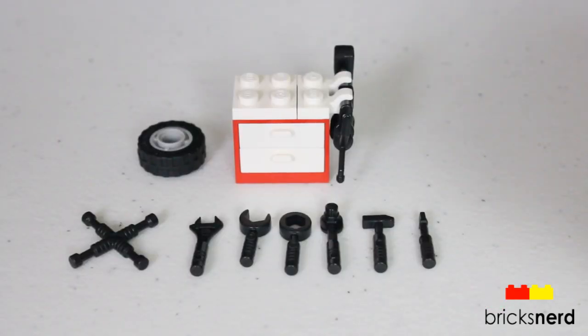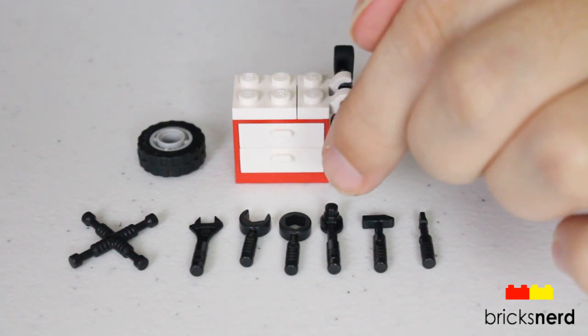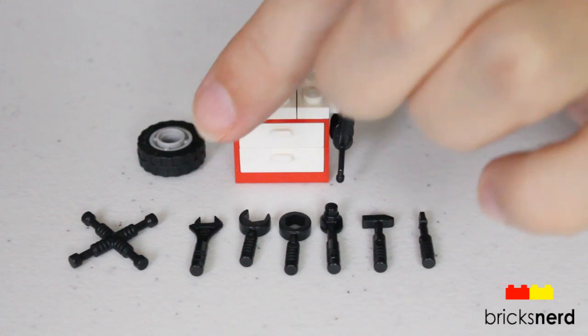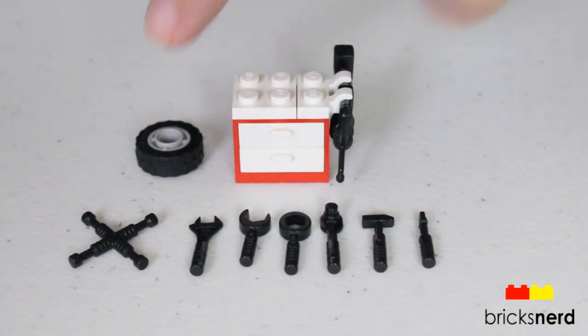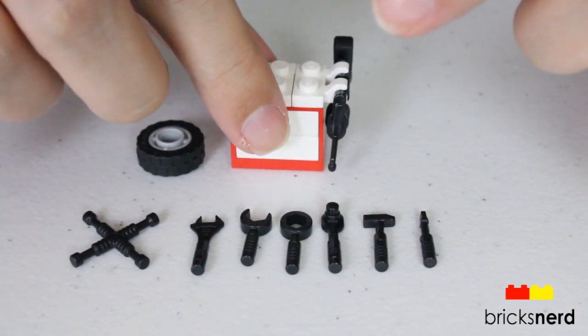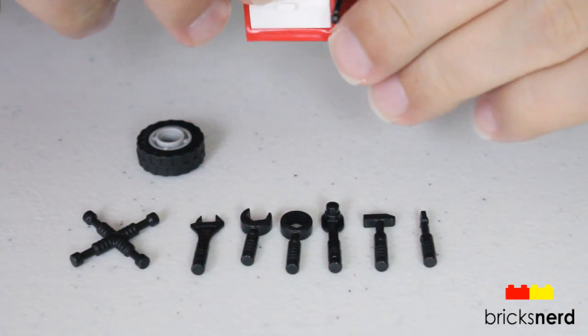First we'll look at the tool chest you get with all the tools. You get a screwdriver, a hammer, a socket wrench, a closed-faced wrench, an open-faced wrench, an adjustable wrench, the cross lug nut wrench, a spare tire, a power drill, and an oil can.